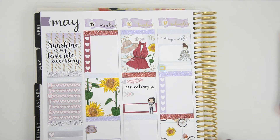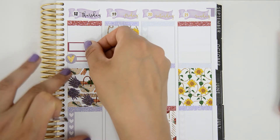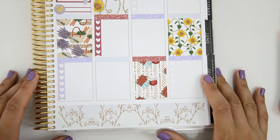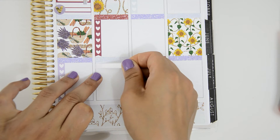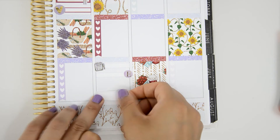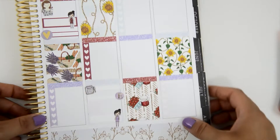On Thursday I marked that I want to upload the main monthly spread — probably on Friday — and also that I need to work at the pub. I placed a Peaceful Mind Designs girl and a Fox and Pip girl to remember I need to clean the office. On Friday I marked that the PVC sale starts, which I'm really excited about, and also that Paper Dove Shop is releasing her anniversary box. I also have a beach party and I'm working at the pub really late.